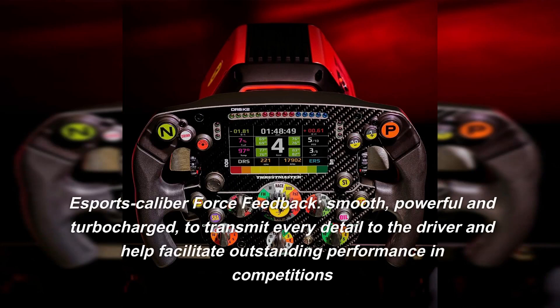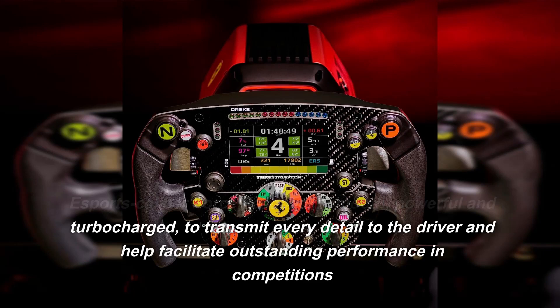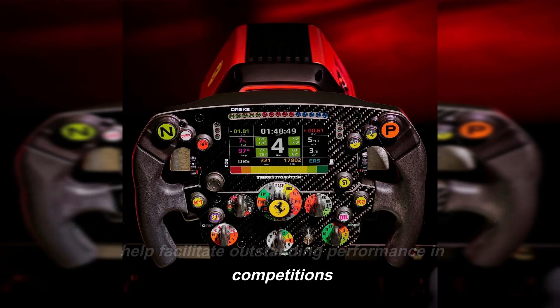Esports Caliber Force Feedback: smooth, powerful and turbocharged, to transmit every detail to the driver and help facilitate outstanding performance in competitions.